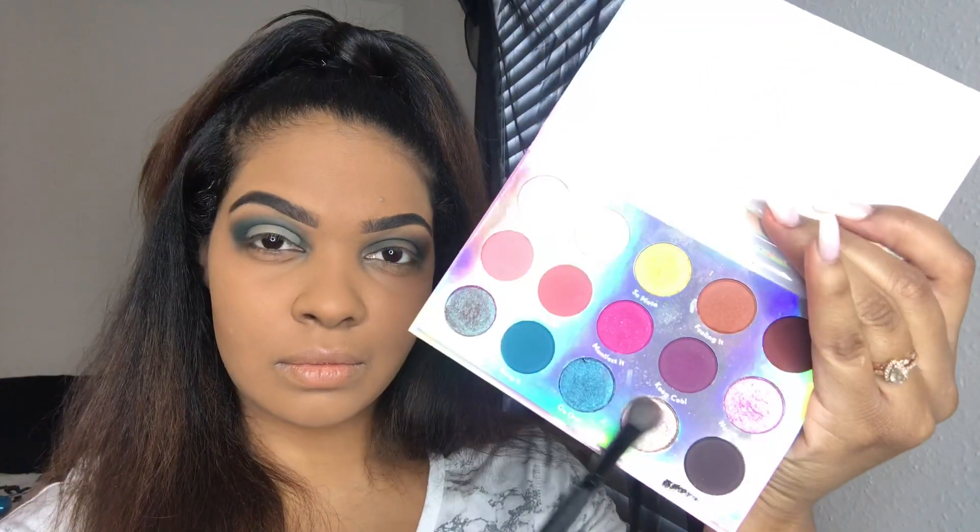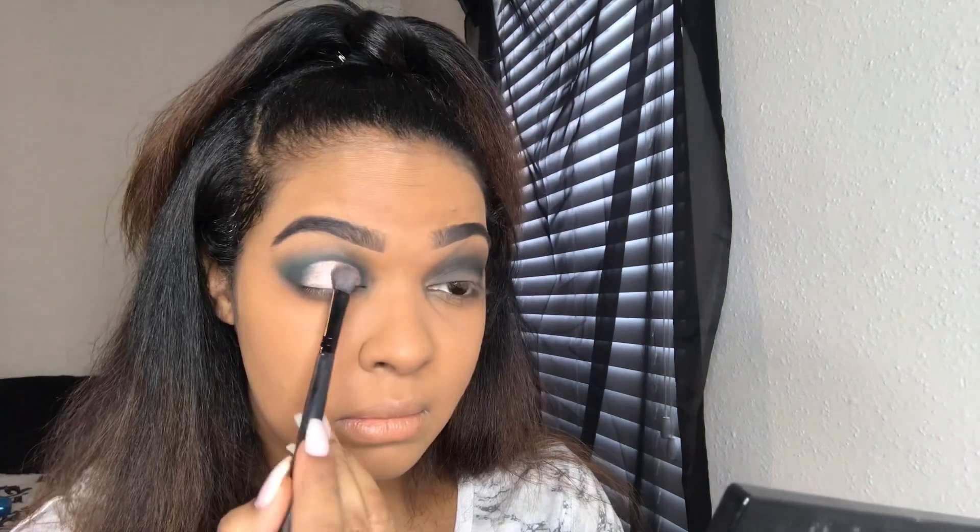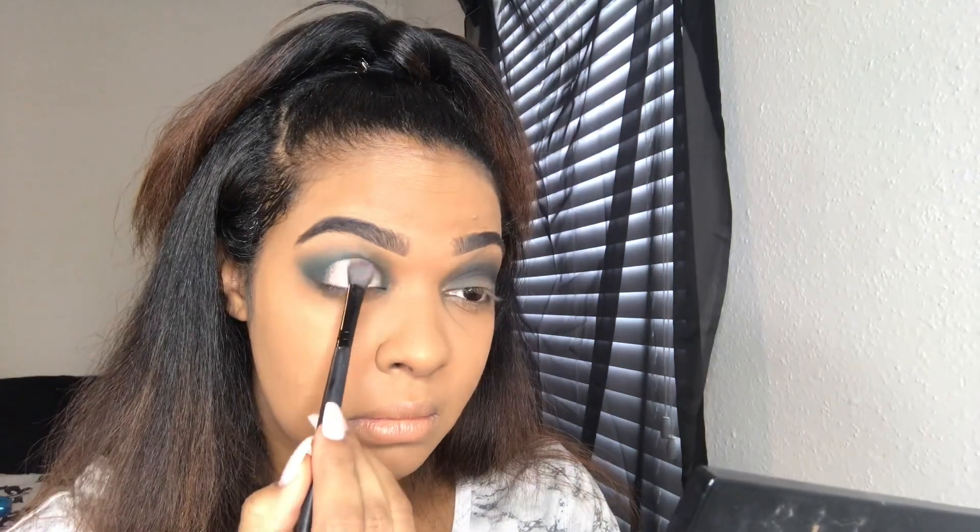Once I'm done doing that, I'm going to take the color Eclipse and start to pack that on my lid. The pigment on this palette is extremely good so you don't need a lot. I only patted it in there a couple times. As long as the concealer is still tacky, you get a really good stick and really good pigment out of it.